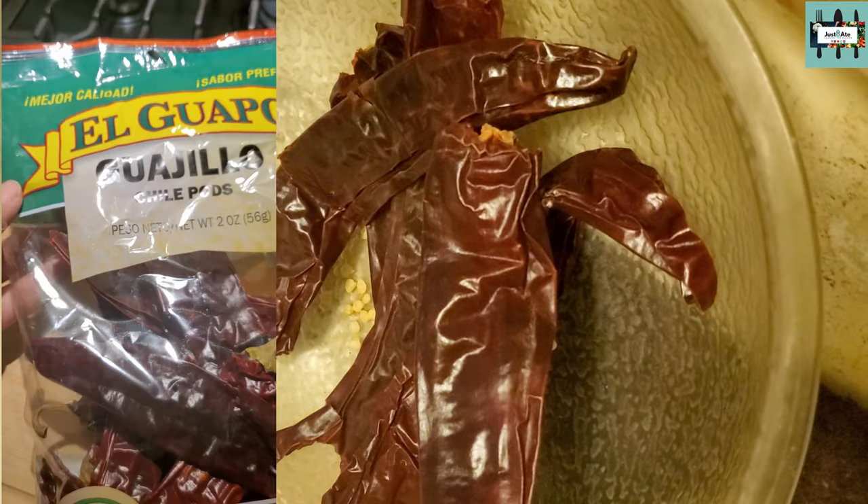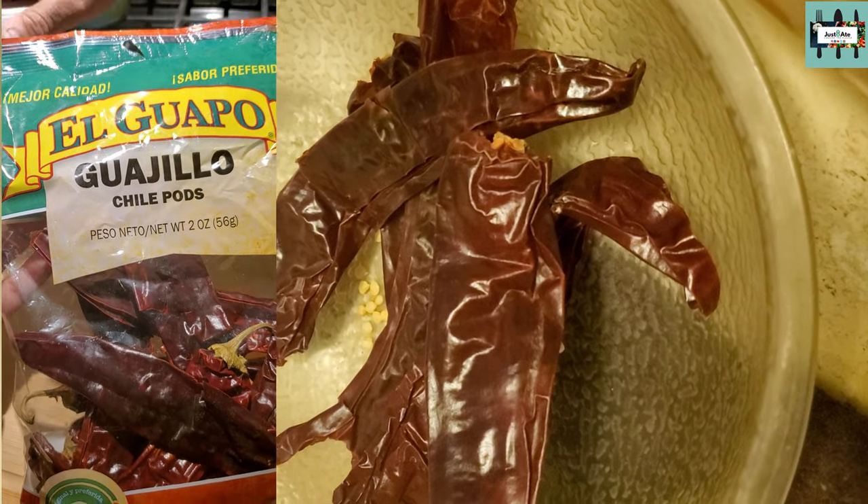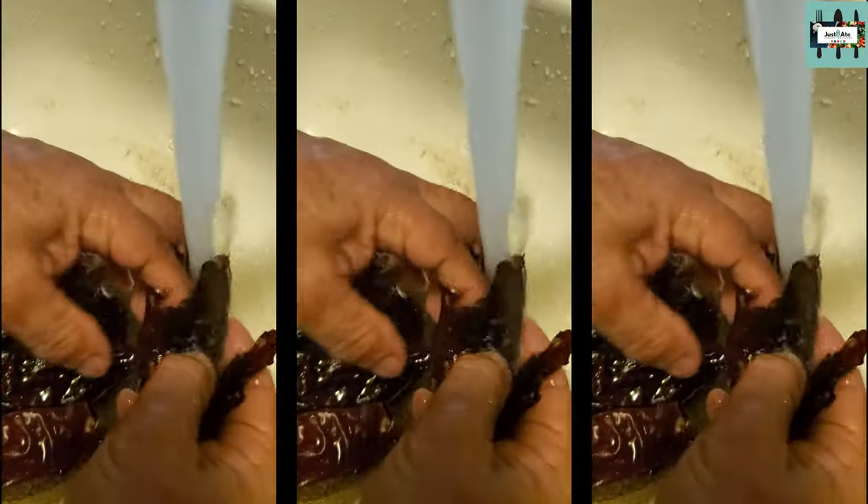El Guapo Guajillo, El Guapo Chile California — take out the tops, wash them, rinse them good, and take out the seeds.